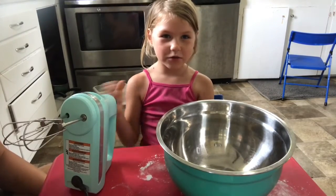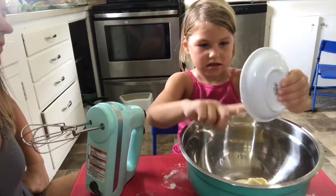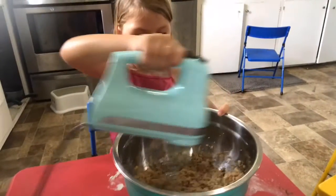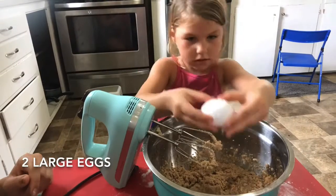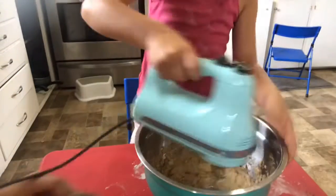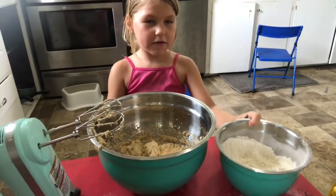We're going to put everything else in with the mixer. Now we're going to mix the bowls.